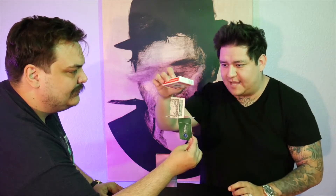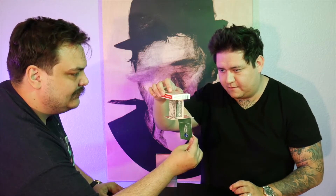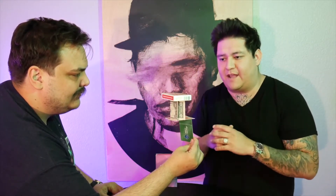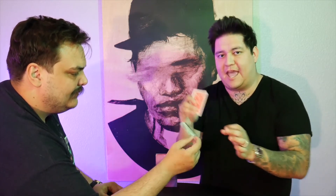You can get as creative as you want with this, adding card boxes, water bottles, whatever you can think of. It all happens in the spectator's hands. There's no invisible thread. No magnets holding this together. And the best part is, it all collapses at a moment's notice.